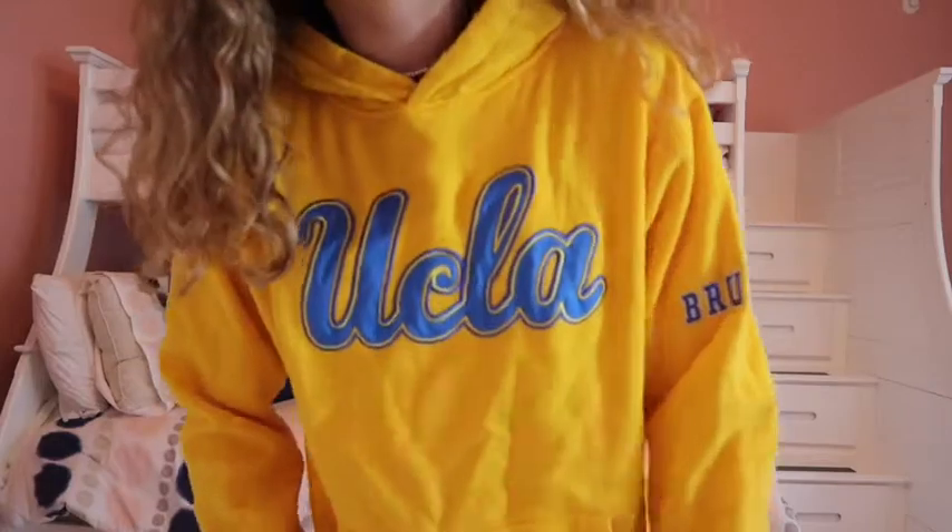This one I also like a lot — it's just a plain yellow UCLA sweatshirt that says 'Bruins' on the sleeve, which I think is a cool touch. It has blue in the hood too. I don't get to wear it as much as I'd like though, because if I throw it over a shirt it leaves yellow fuzzies all over. I've washed it multiple times and it's still a problem — it is one of my thicker sweatshirts though.